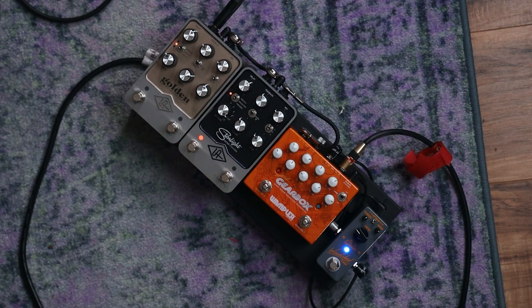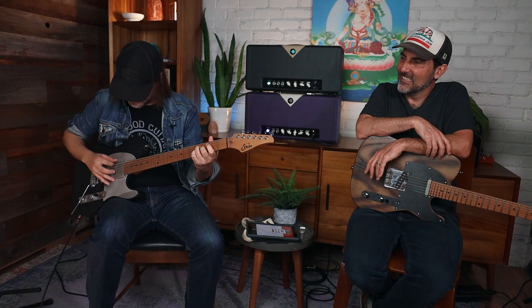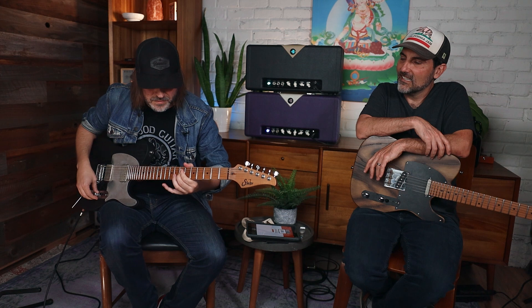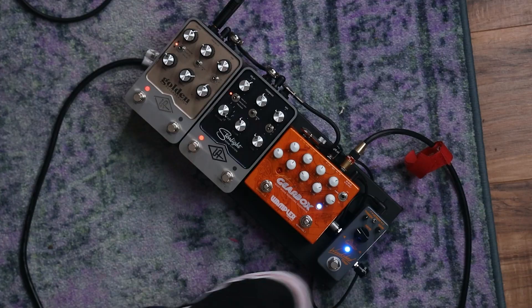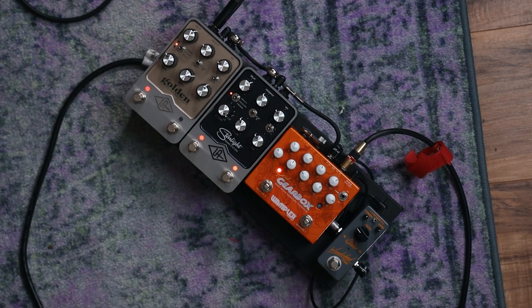If I was going to play my song 'Reach,' now add the verb so we're in a room — or if I was going to play 'Heart's Goodbye' — it's about the subtleties. And then when we get to the end of the song, I step on the delay.